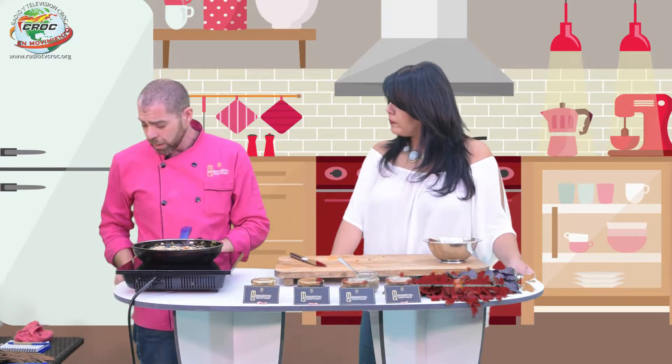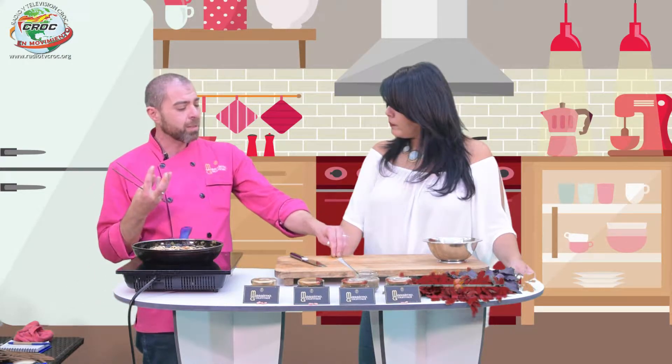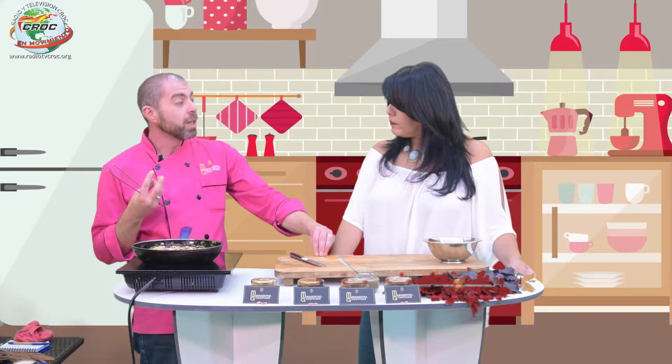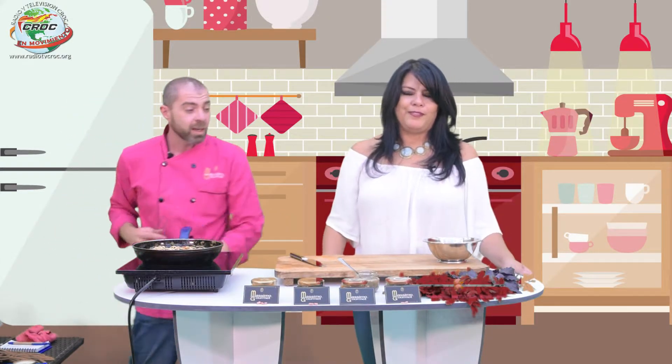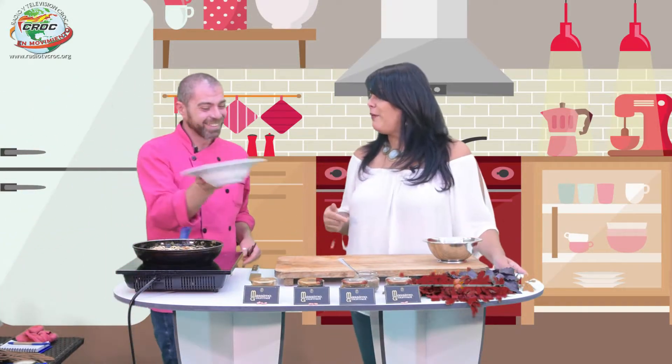Bueno, el ama de casa también puede hacer esto. Pero yo ama de casa no tengo esas pinzitas. ¿Tengo una palita de madera? No, pero esas pinzitas son útiles para tener más detalles, para ser más precisos en el momento de emplatar, para agarrar algo.